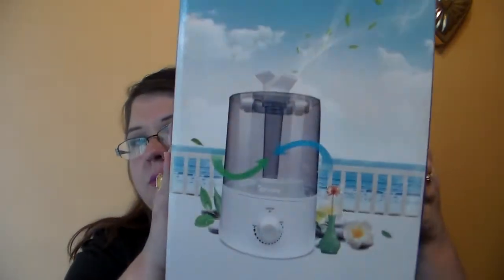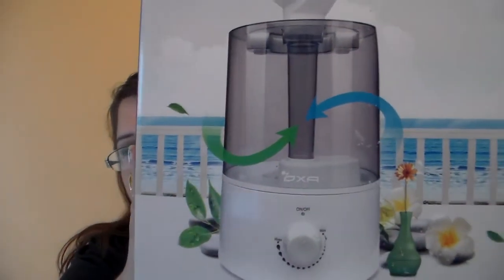This is the OXA ultrasonic humidifier. This is what the box looks like, and that is what the product looks like.